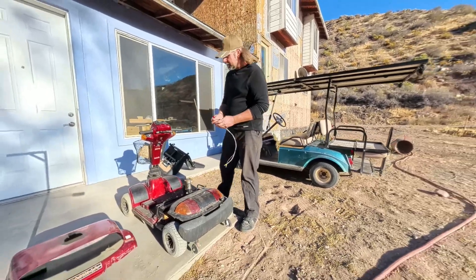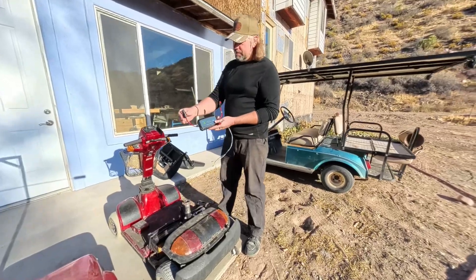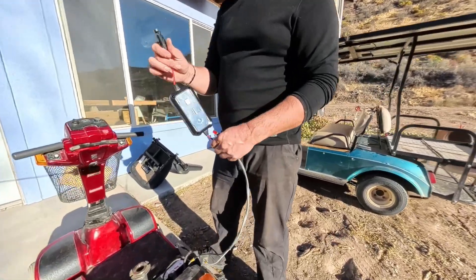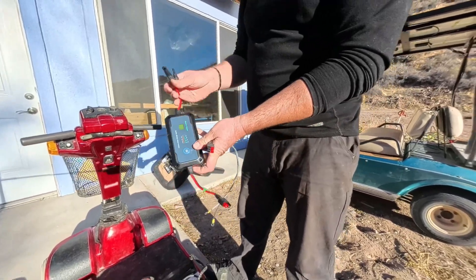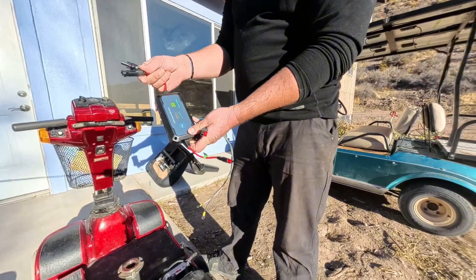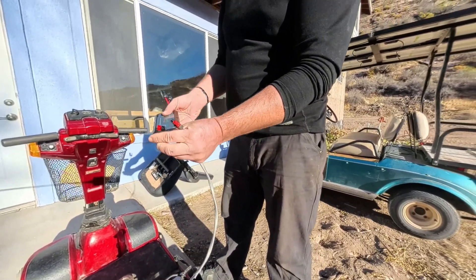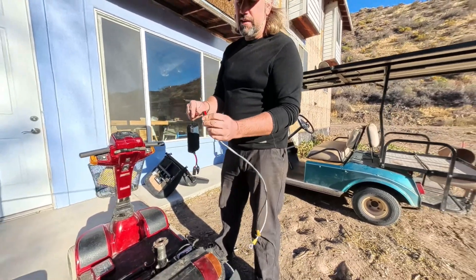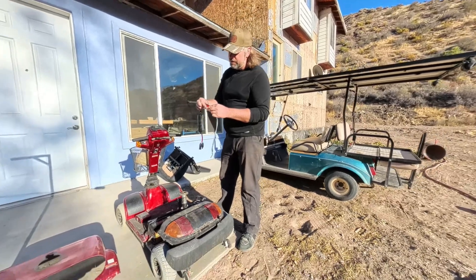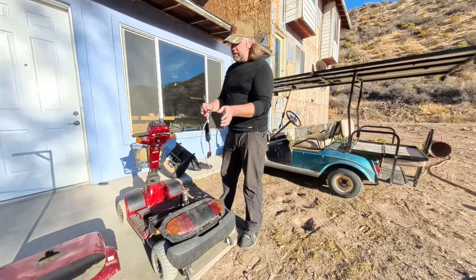These are Anderson-style connectors. You can get these with different style connectors on both sides, so whichever one works for your application, you choose. For me, I wanted MC4s to plug directly into my solar panels, and these Anderson-style connectors I like because I bought a bunch on eBay and I can just solder them onto stuff and use them, and then that'll just plug right into the battery.